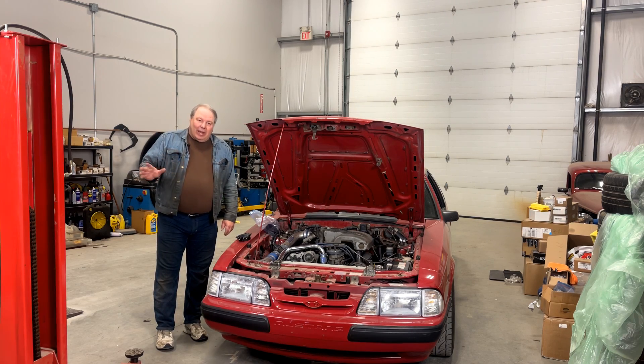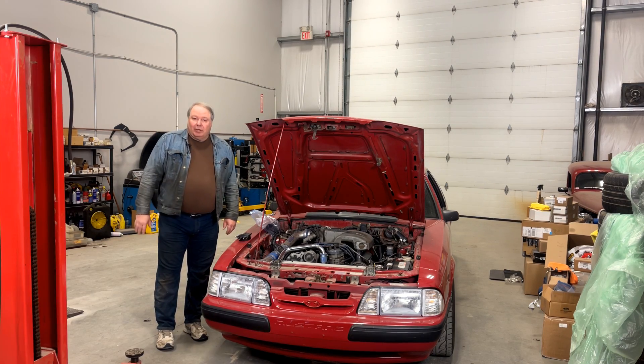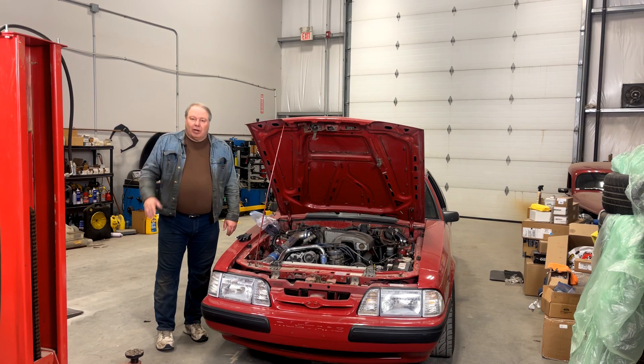Welcome back to the channel. Today I'm going to talk about a new product from TechMotion. This is a product that can help you if you need to run a Ford TFI distributor but you're having clearance problems around the distributor.